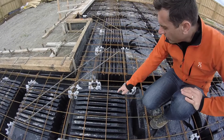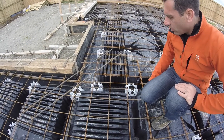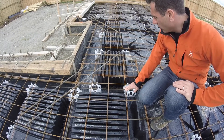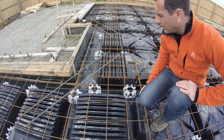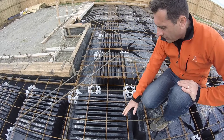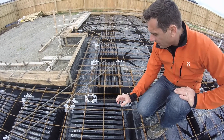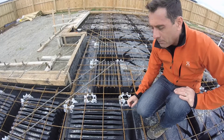Thanks to this special component called the adjustable edge part, it is possible to suit any building footprint. These components basically slot in and they can be adjusted in steps of 50mm.